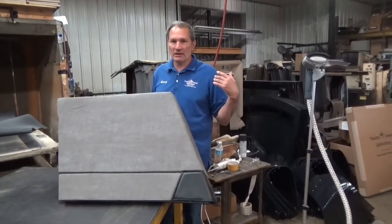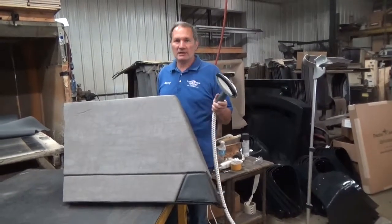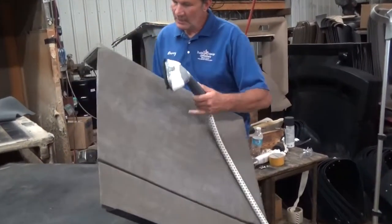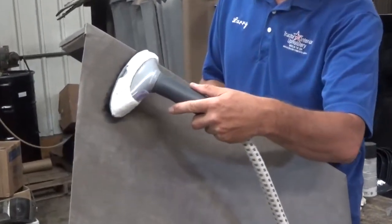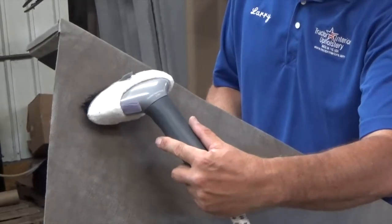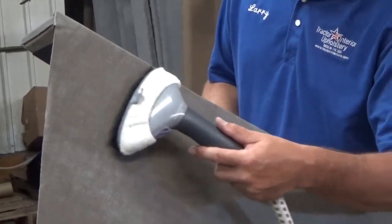But if you're in a big hurry, you've got a customer coming to pick this thing up, you're a dealer — all you need is a little handheld steamer. Most people have one of these at home. You take that steam — I don't know if you can see this wrinkle right here, but there's a crease right there — and they'll come out pretty quick. Just a little bit of steam and that's gone.